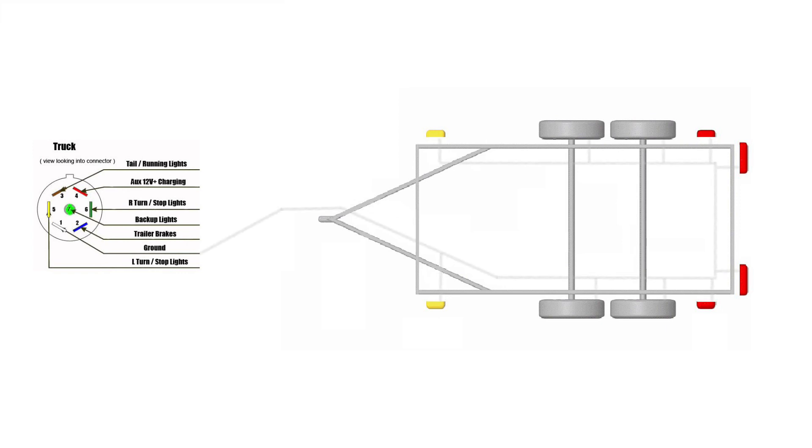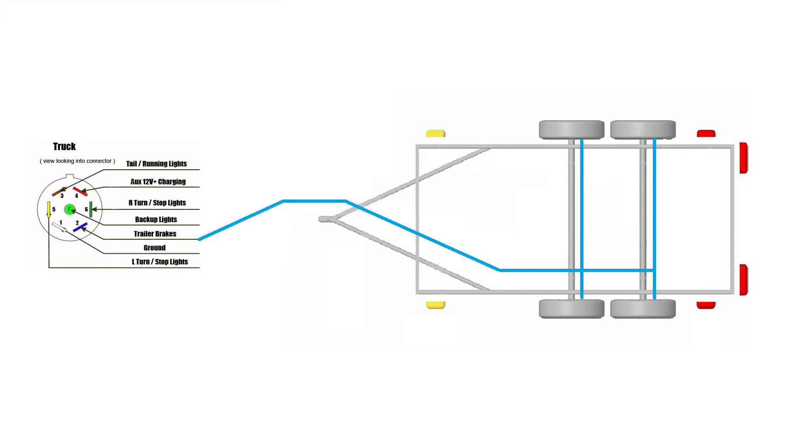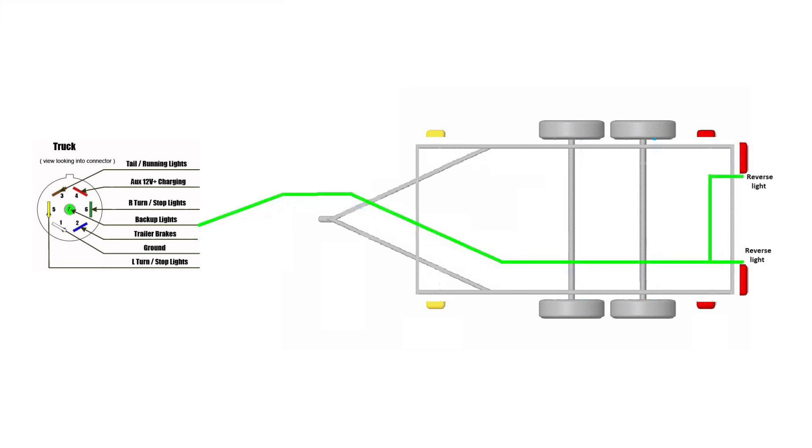First we'll work with the ground wire — it's got to go to every light and brakes of the trailer. Now we'll look at the brake wire; it's got to go to every brake on the trailer. Now we'll move on to the backup light — if you have it, this is the wire that you need to connect.